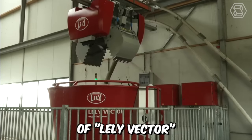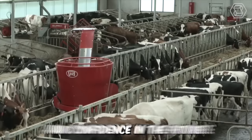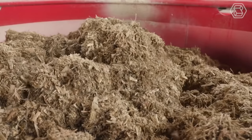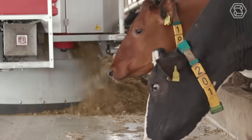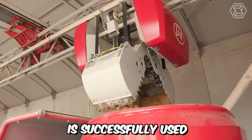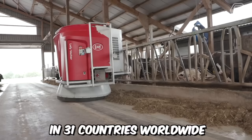The new capabilities of Lely Vector help farmers maintain profitability, sustainability, and confidence in the future. The latest changes have affected the lifting mechanism and the loading system on the machine, and the feed robot itself has been significantly improved. Another important aspect that speaks of the company's customer trust is that this feeding system is successfully used on numerous dairy and livestock farms in 31 countries worldwide.